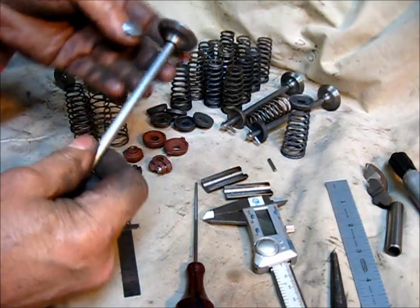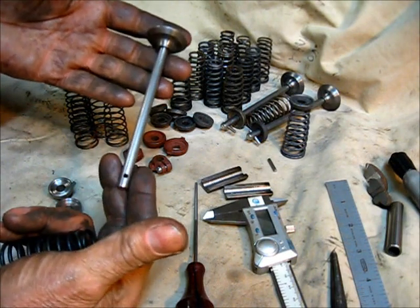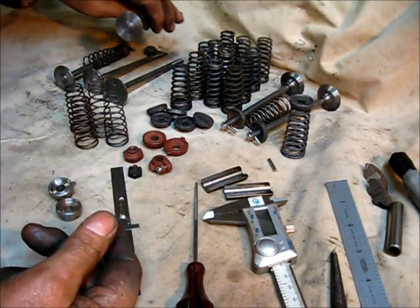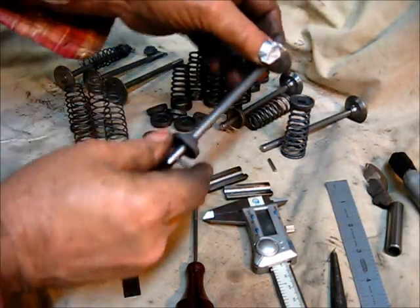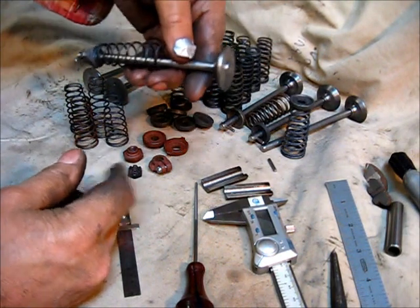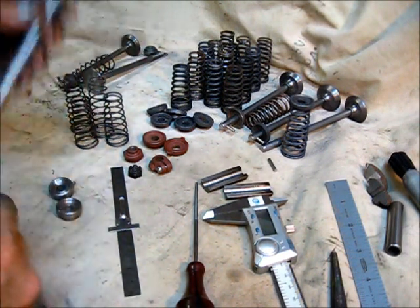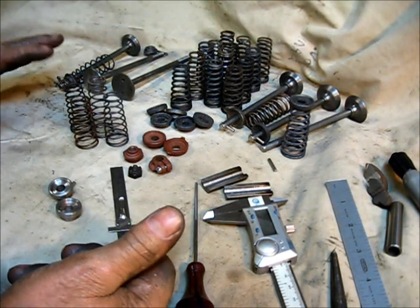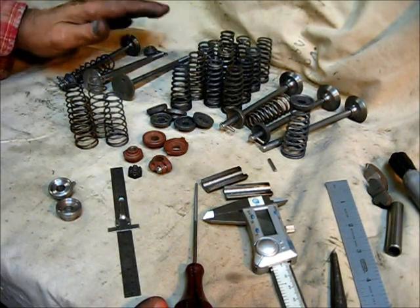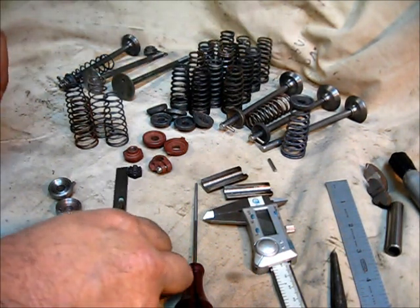The valves turned out okay — this is nothing but a normal machine shop project, there's nothing exotic about it. I ended up with three exhaust valves and only built two intakes, because I had a real good intake from another engine I decided to use. I built enough for three heads — we're going to rebuild valve guides on three of them at one time.